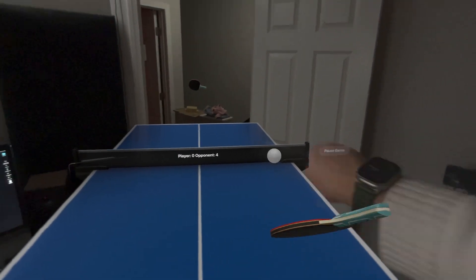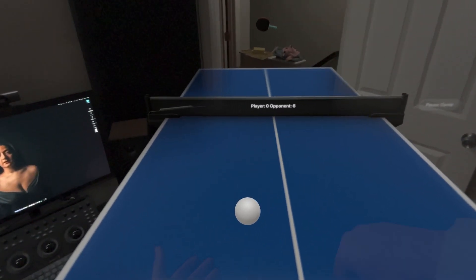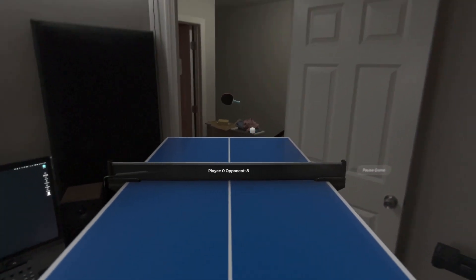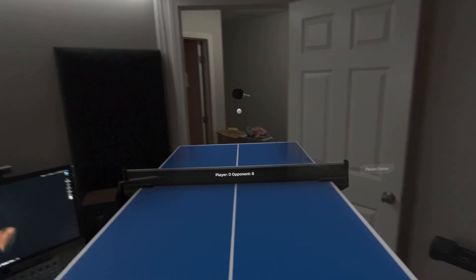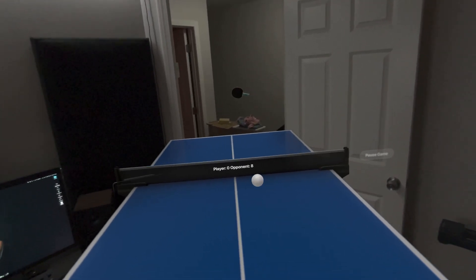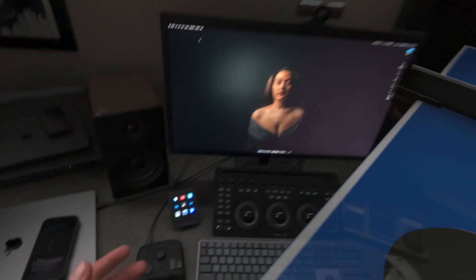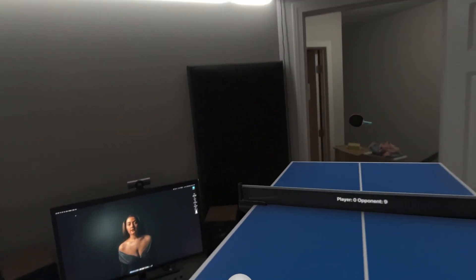Obviously if you hate ping pong you're not going to care for this app, but if you enjoy ping pong and you don't have the money to buy a nice table, or like me the space to use it, this is an actual dream. Another thing besides multiplayer that I would love — and I feel like this is a current Apple Vision Pro limitation that most developers are dealing with — is you can't turn on immersive environments in too many apps. I would love to know from the developer if that's a possibility, because I personally hate seeing a ghosted version of my hallway and doorway, because it kind of messes me up a little bit. I understand seeing my environment because I don't want to dive over and punch my computer.